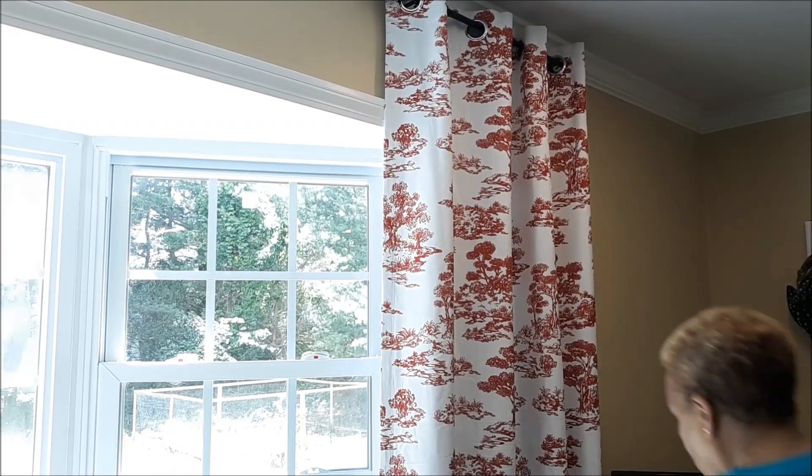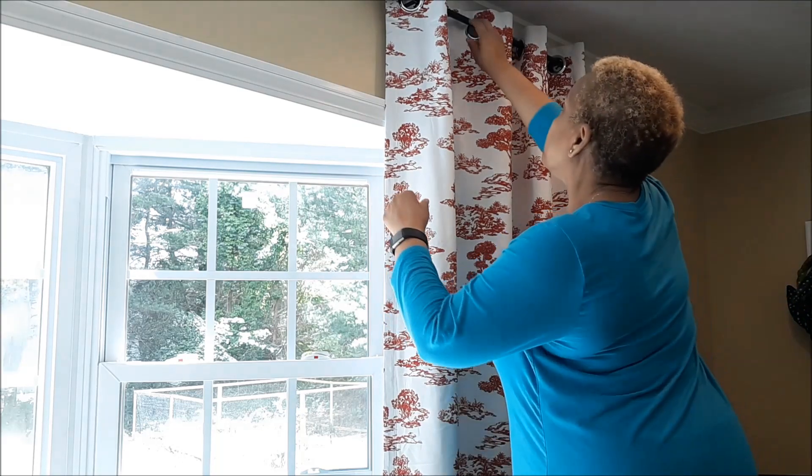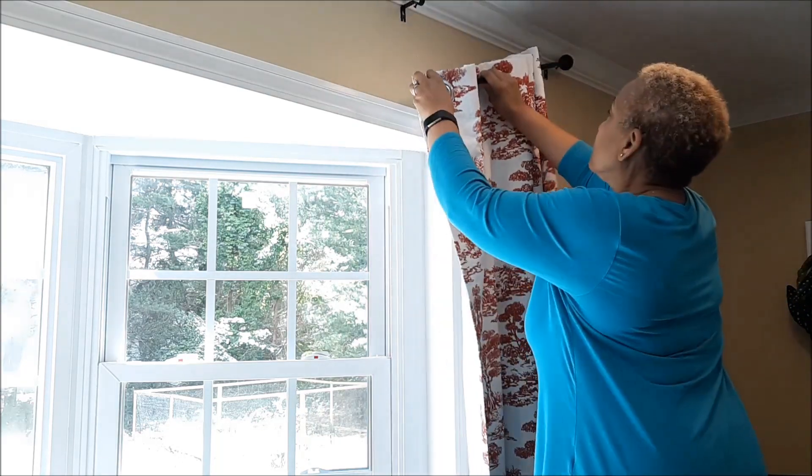Hey guys, I'm going to show you how to add some blue country to your living room or to your family room.